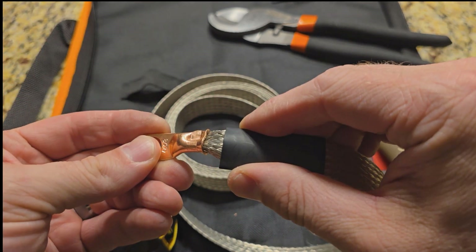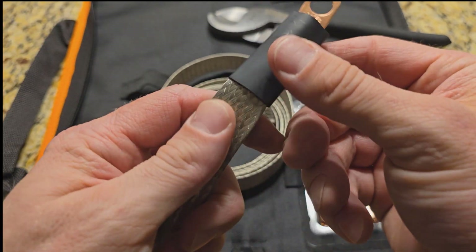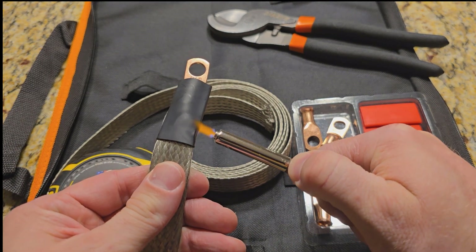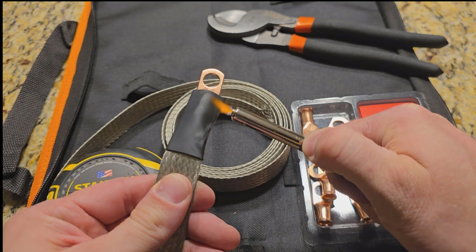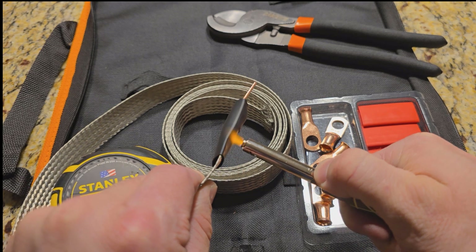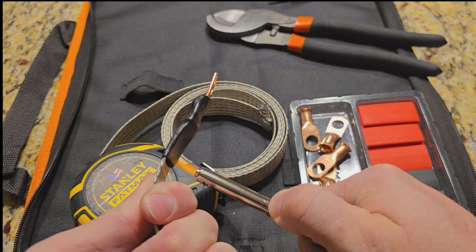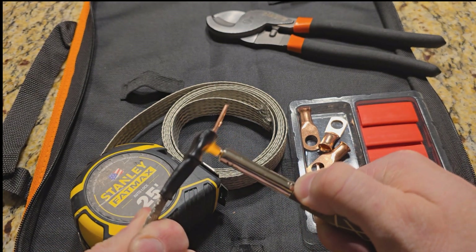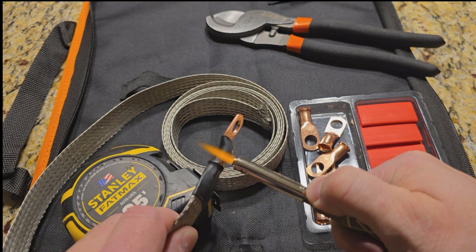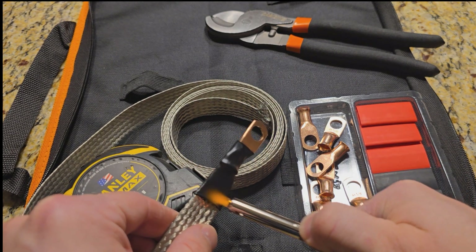So now I'll just slide that heat shrink over. I like this heat shrink — it's got almost like a resin inside that really coats everything on the inside so it doesn't get any moisture in there. I know the braid will bring moisture in and collect it, but I just wanted the connection to be weatherproof. So I'm just hitting it with a lighter, letting the heat shrink do its thing. I'm just hitting it from both sides, trying to shrink it up.